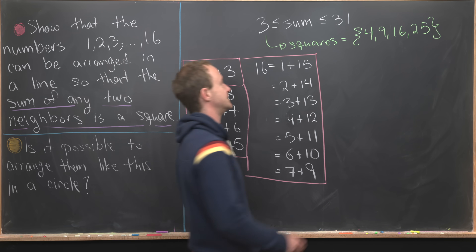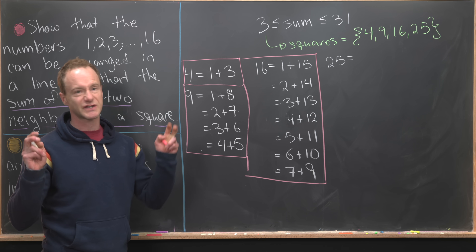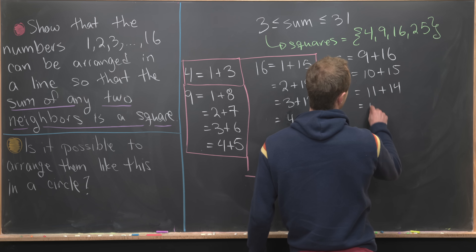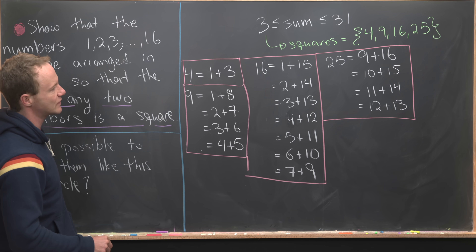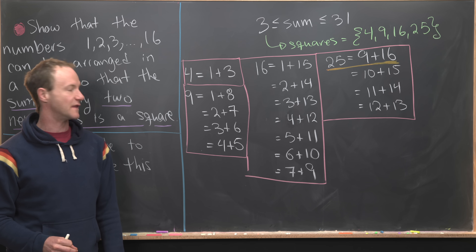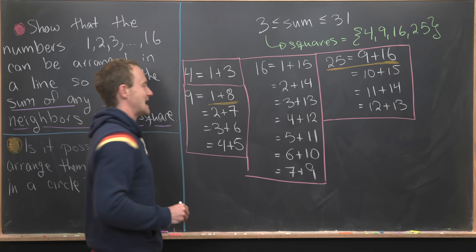Now let's move on to 25. We can't have things like 1 plus 24 or 2 plus 23, since we're only working with numbers 1 through 16. So the pairs summing to 25 are: 9 plus 16, 10 plus 15, 11 plus 14, and 12 plus 13. Now, notice something special: the pair 9 plus 16 is the only one that includes the number 16. That means 16 is going to have to be on one end of our line.